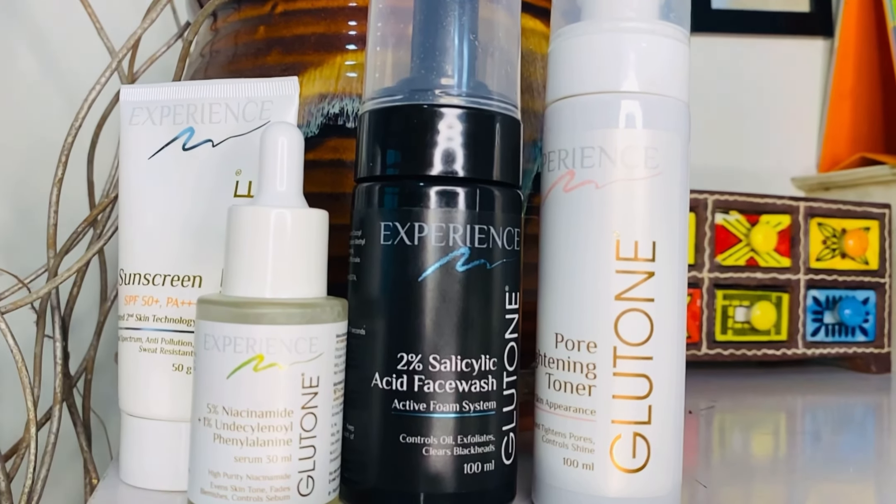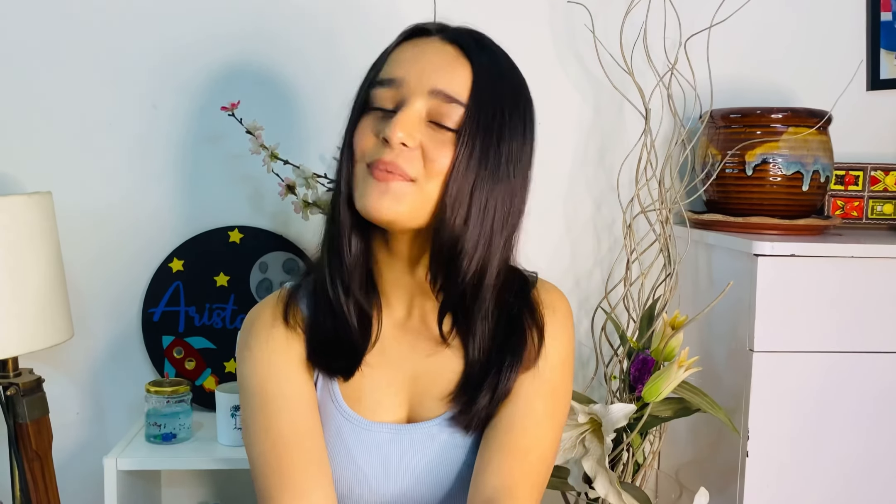So today I'm here with my new monsoon skincare routine and this time I chose Gluton. In this video I'm gonna show all my steps and all my products. Gluton's products have been made from clinically proven high quality ingredients which will give you the best results. Gluton is dermatologically tested, has innovative formulation and also has proven efficiency to give you beautiful skin. So let's dive into it.